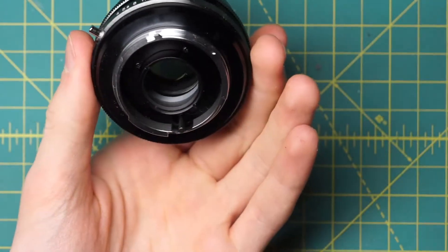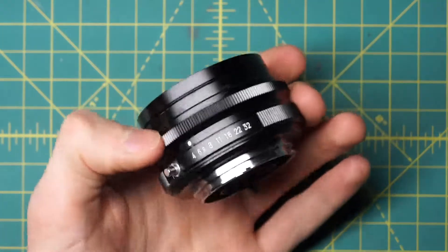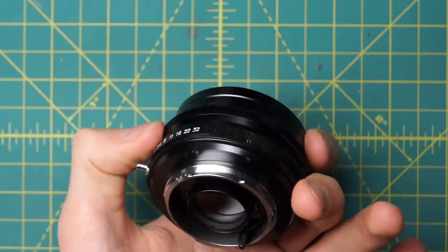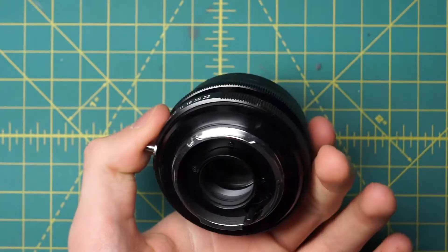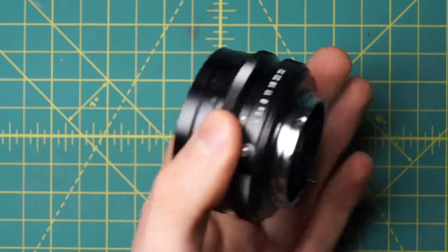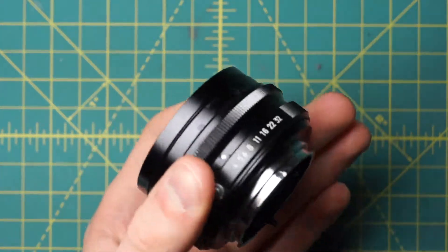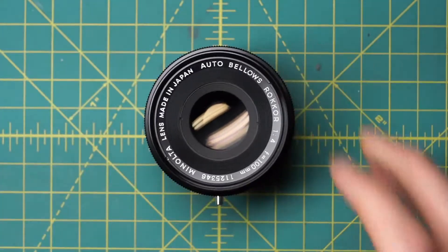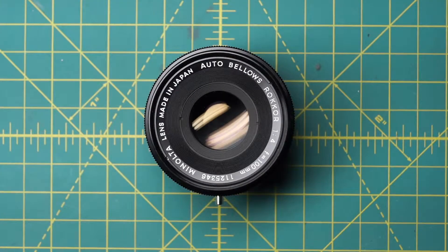The optics are also more like an enlarging lens almost when you're thinking about it. So it's very simple to take apart — perhaps one of the easiest Minolta lenses to take apart. But there are a few annoying design decisions that do make it harder to access some of the components once you get into the lens. I'm going to be disassembling this lens to get access to the optics and the diaphragm so that those can be cleaned, and also remove some of the body sections so that those can be cleaned and repaired as well.